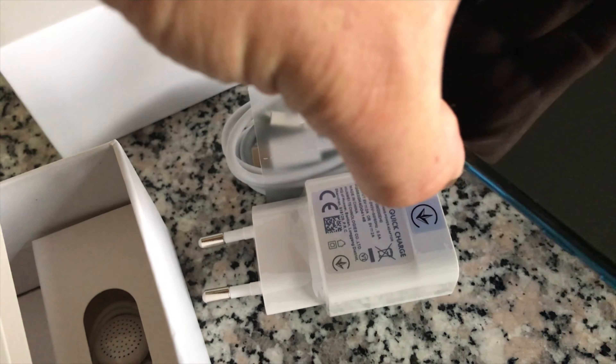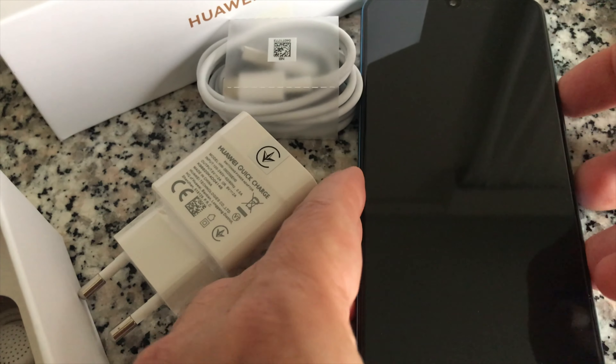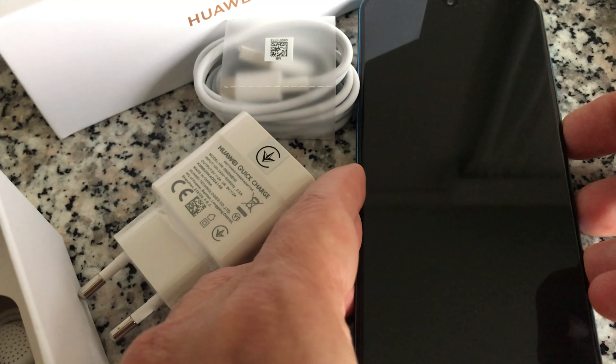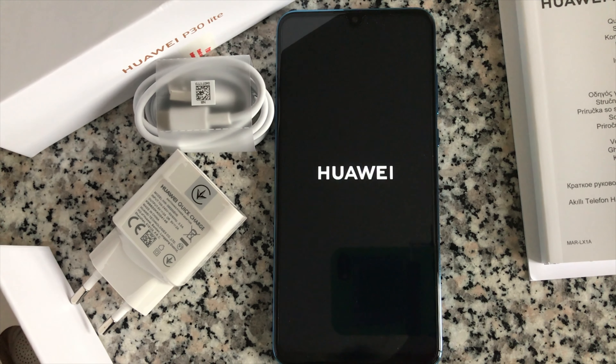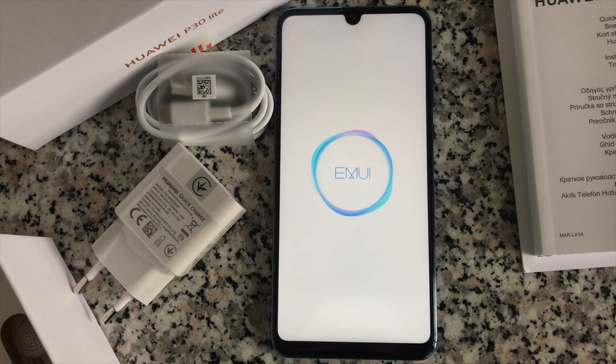The CPU is a Kirin 710, an octa-core with four 2.2 gigahertz cores and four 1.7 gigahertz cores. GPS and NFC are supported. It also supports 4G plus networks. Overall, I think it is a very capable phone in its price class. Mine came with a free Huawei Band 3 Pro watch.